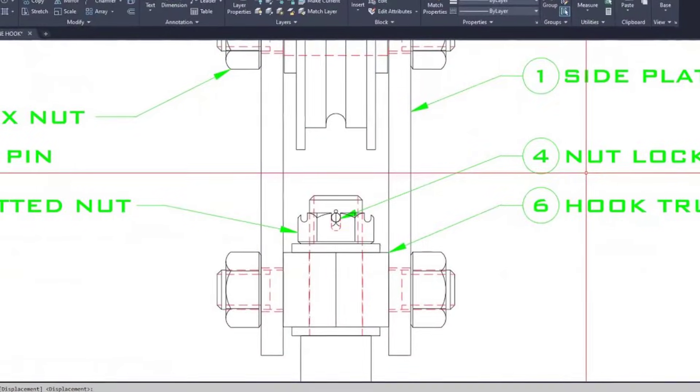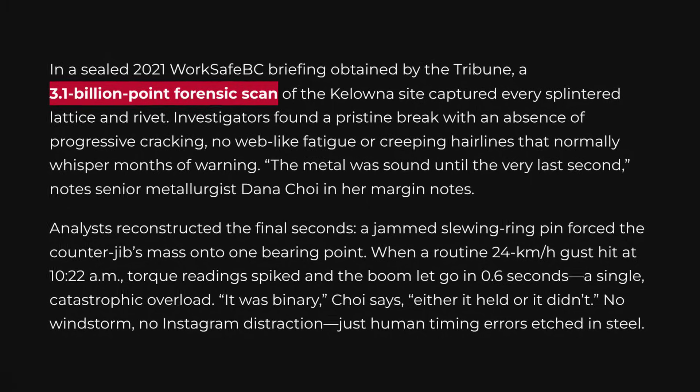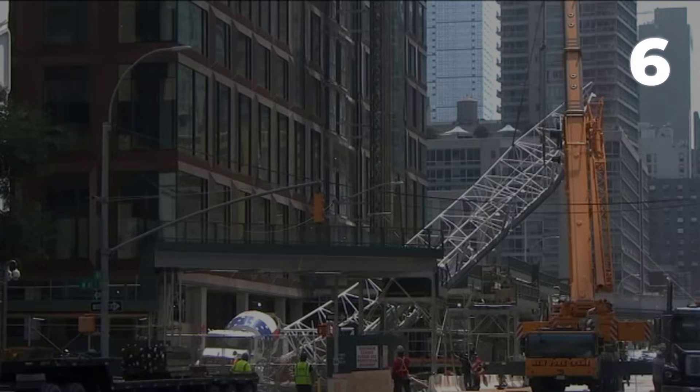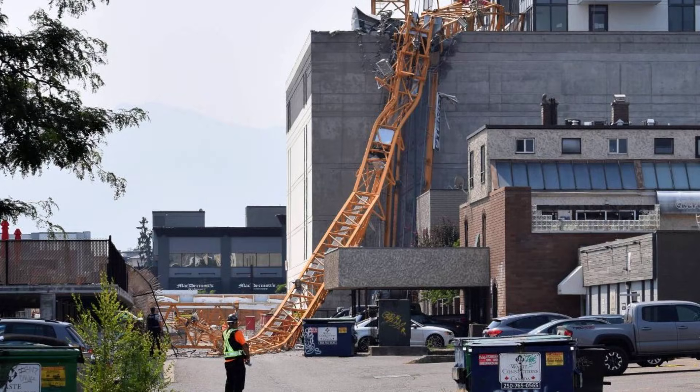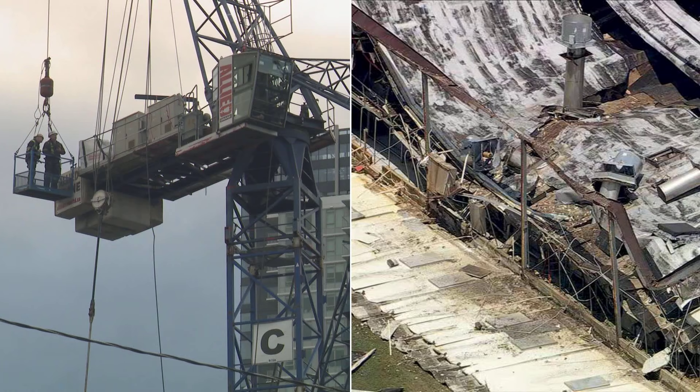The failed connection shears clean — a brittle, almost surgical break, consistent with sudden loaded tension on a locked pin. Forensic laser scans, referenced in sealed reports, later confirm the absence of progressive cracking or fatigue. This is a single catastrophic overload. By the sixth second, the entire top of the crane — jib, counter jib, cab — pivots and accelerates downwards. The vertical mast, no longer balanced, topples in a chain reaction. Site videos from helmet cams and bystanders show the collapse gathering speed, metal folding in on itself as gravity takes over.